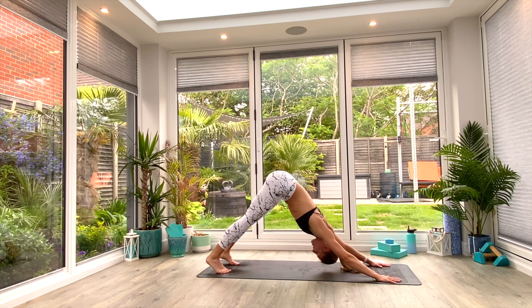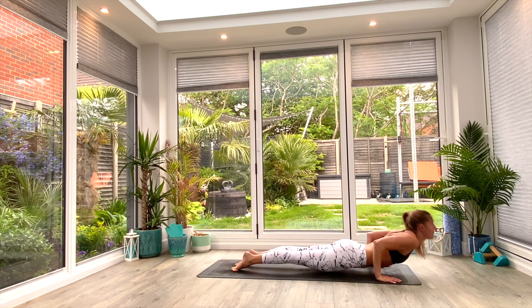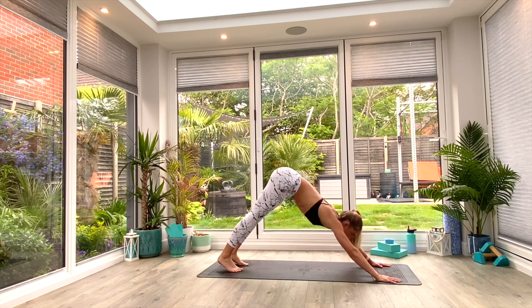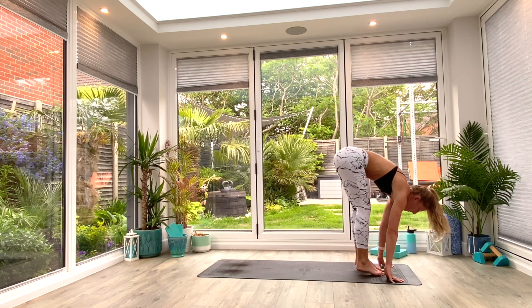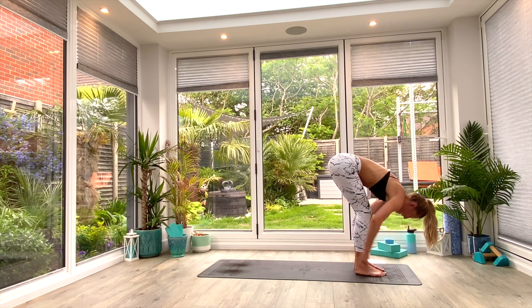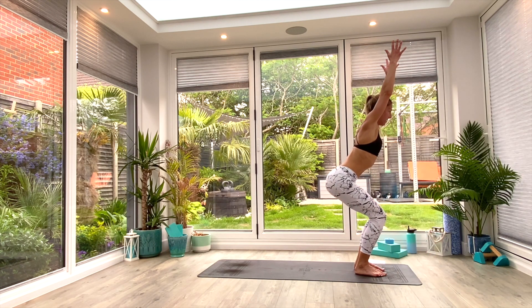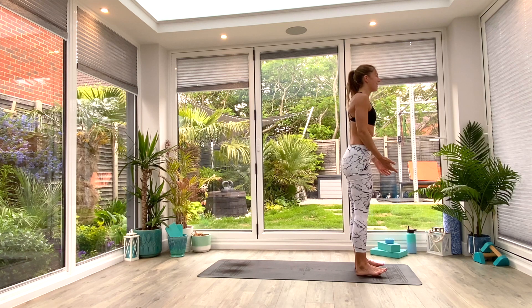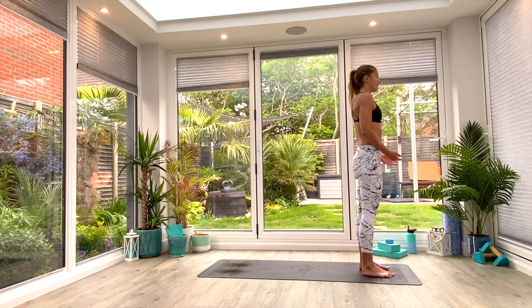This time I will demonstrate the chaturanga — feel free to stick with the vinyasa if you want to. You're going to scoop the chest through and push up into Cobra or up dog, whichever you prefer. Then tuck the toes and everyone joins back in down facing dog. Take a nice deep breath in, exhale, and then step or hop to the front of the mat as you exhale into Uttanasana forward fold. Inhale, halfway lift. Exhale, fold deeper. Then inhale, catching chair. Exhale, sit back. Inhale to lift, exhale, release. Reset — we've got two more rounds, so pick the level you want to stick with.